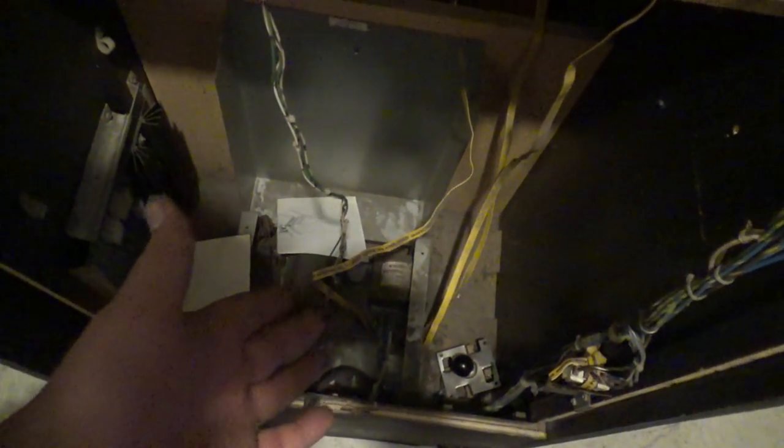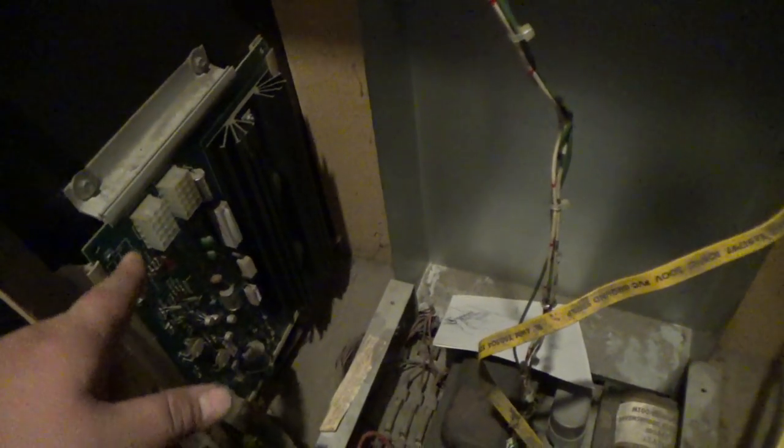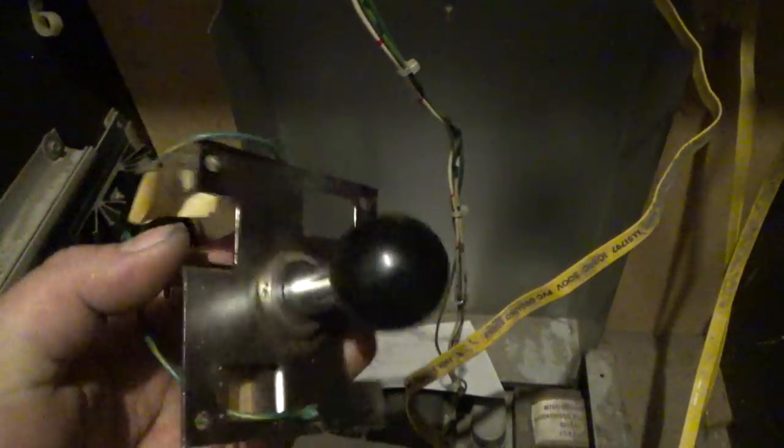Unfortunately, they stripped it — it's gone. I do have the power brick, and the power supply does work because they actually hacked the harness and wired it up and used this power supply to run Super Basketball. And check this out — got a bonus. There's a Monroe in the bottom of the cabinet.